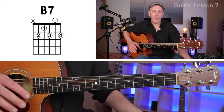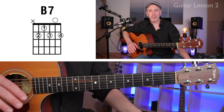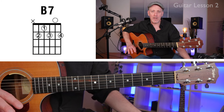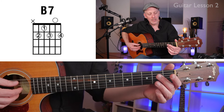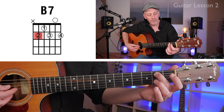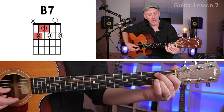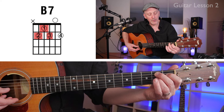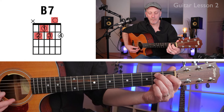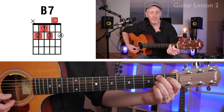Now for the third chord, B7 — this often gives beginners a little bit of trouble, so I'm going to show you the pro version and also an easy version. Take your second finger on the fifth string, second fret; first finger on the fourth string, first fret; third finger on the third string, second fret. That is the easy version with three fingers. If you can get that open second string in there, that's even a bonus.